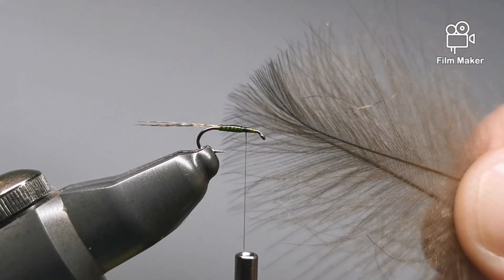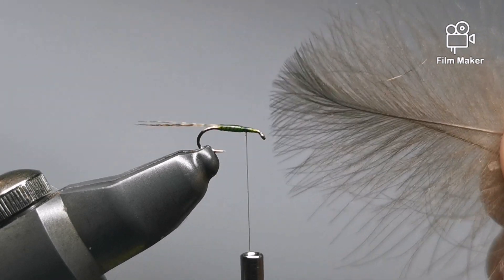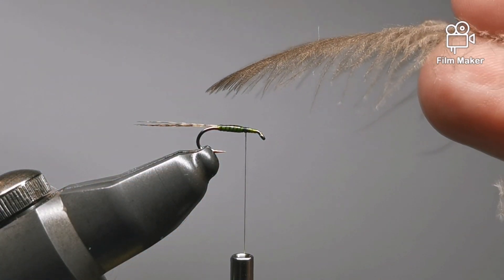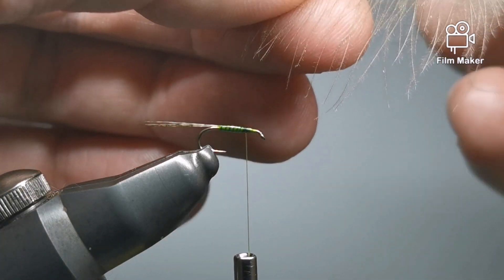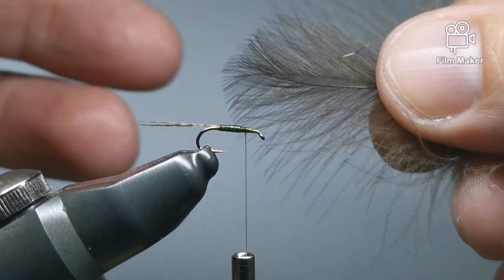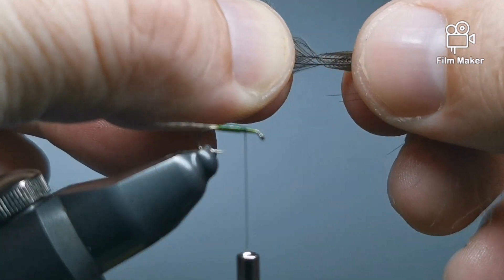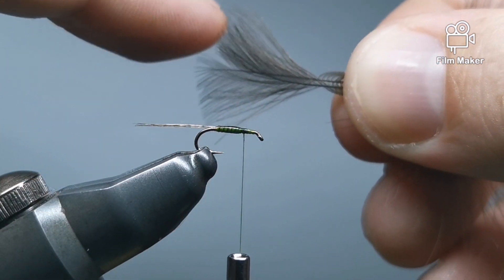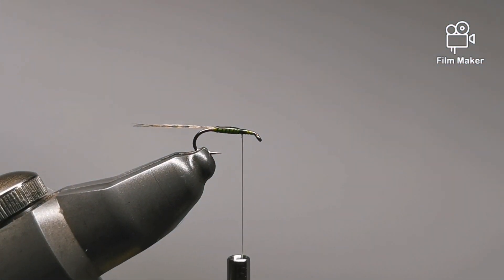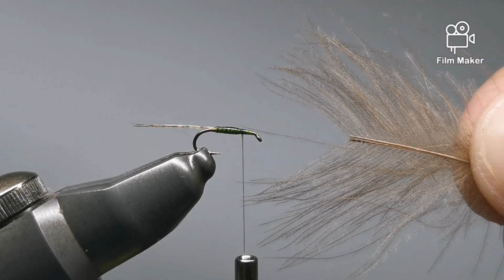CDC — it's super water resistant, floats like a dream. You're going to get two feathers. You'll see they sort of curve down; you want to marry them up so the curves go in the same way and the tips are aligned as much as you can. Preen them back because I want to get rid of this little bit here at the base. You can just snip that out — I prepared mine earlier so I can just jump back in.